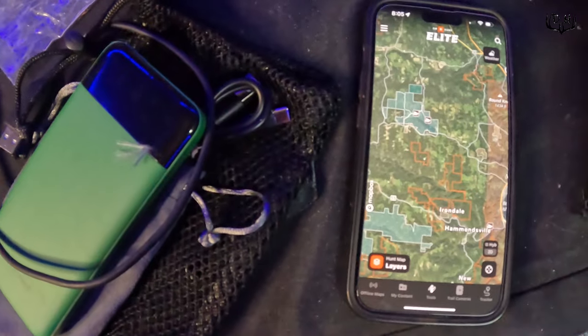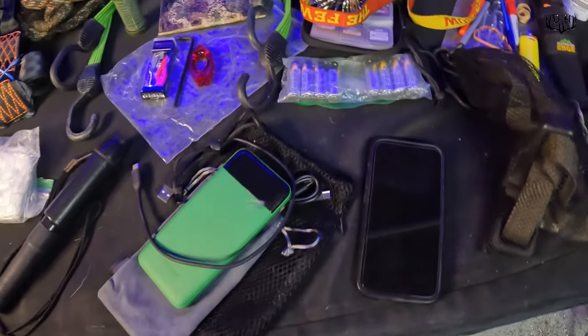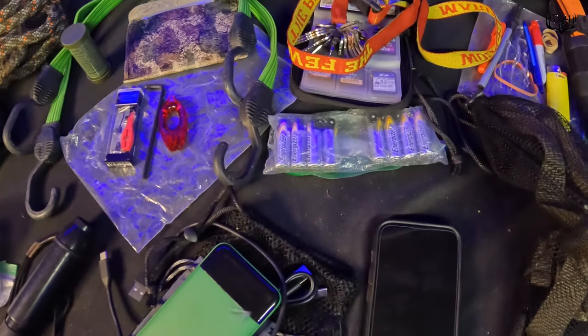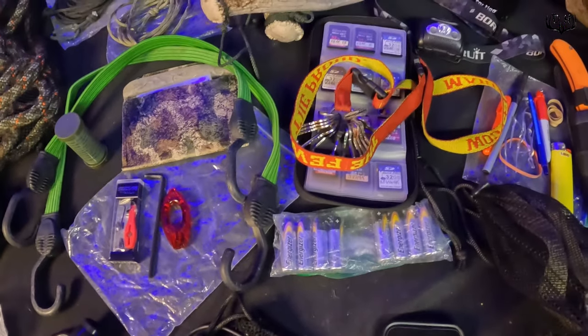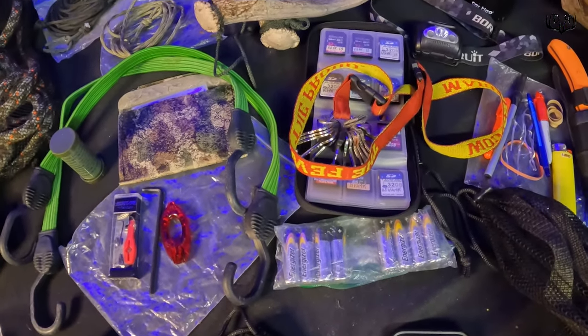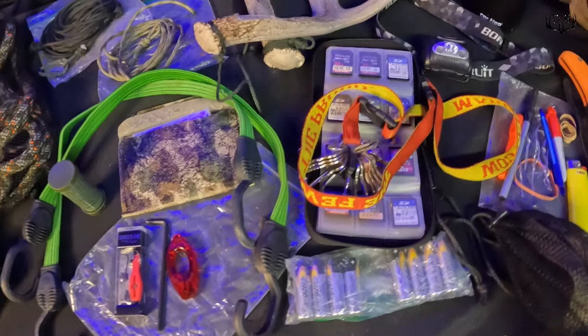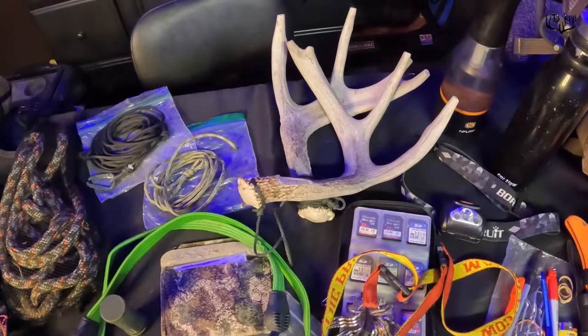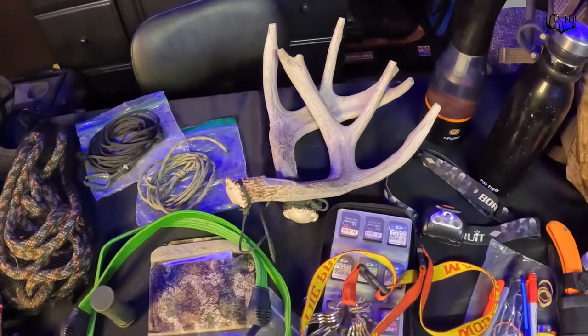Toilet paper and hand warmers are musts. I've got my Extinguisher grunt call, my cell phone hooked up with OnX, and also a portable charger. I have a set of eight batteries in case my batteries run out in one of the trail cams I check, along with keys for all of my locks for trail cams, tree stands, and all my SD cards.